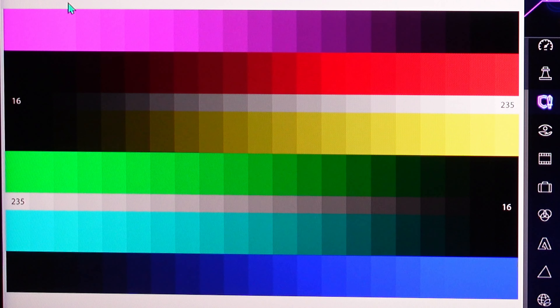RPG mode — the violets are oversaturated, greens a little bit, and blues for sure.